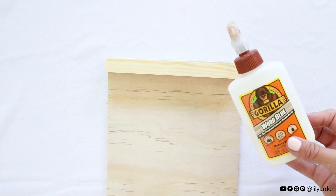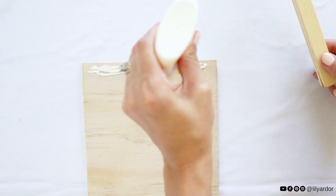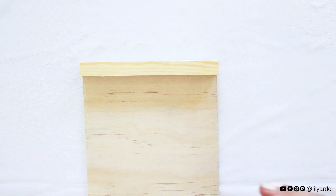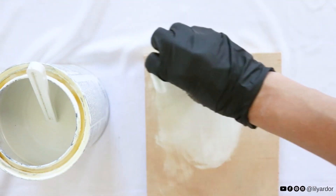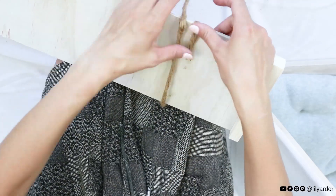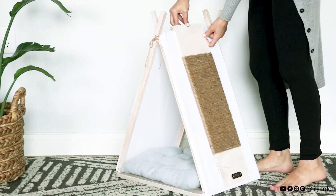To make the scratch board, I cut a piece of plywood measuring the same height as the teepee and glued a piece of dowel at the top. Then I whitewashed the wood to match the teepee and attached jute rope by hot gluing and wrapping it around the wood. This scratch board is removable and can also be displayed on the floor - whatever your cat prefers.